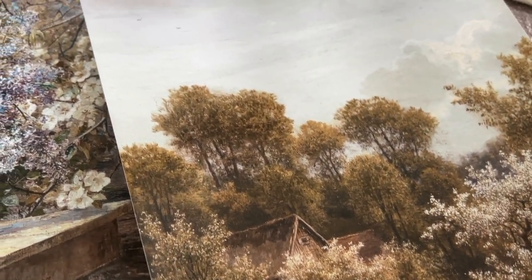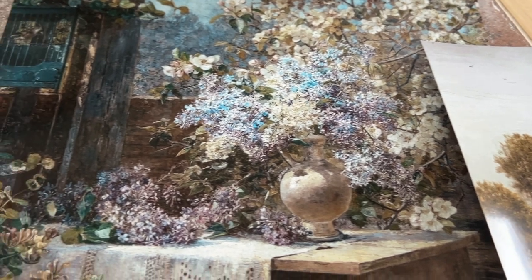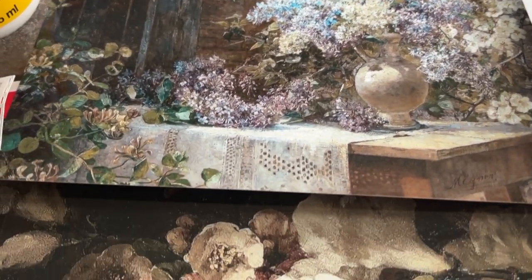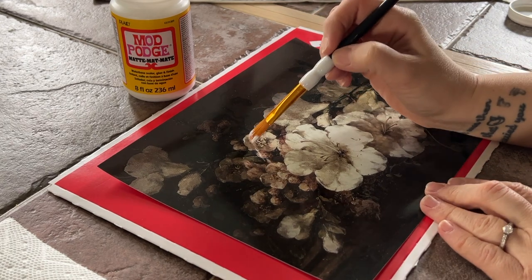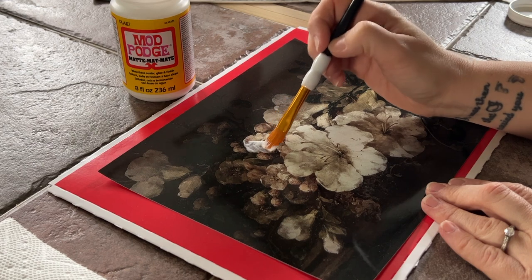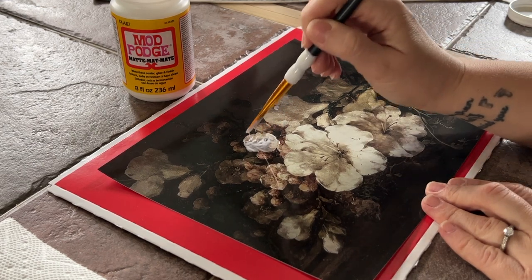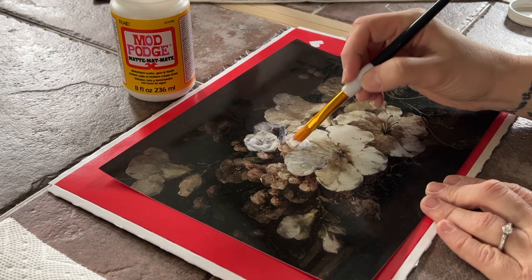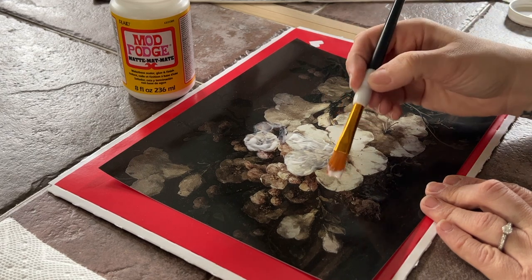I wanted to start off this thrift flip with a few frames that I had actually purchased in a couple of different thrift outings — I'll link them all below if you've missed any of my thrift outings lately. I wanted to start by grabbing some digital downloads and creating them in a DIY fashion to look more like a piece of artwork. I saw this DIY project, thought it was really neat, so I went on to Etsy and went to my favorite artist's page and purchased three different spring prints, which I thought were absolutely lovely.